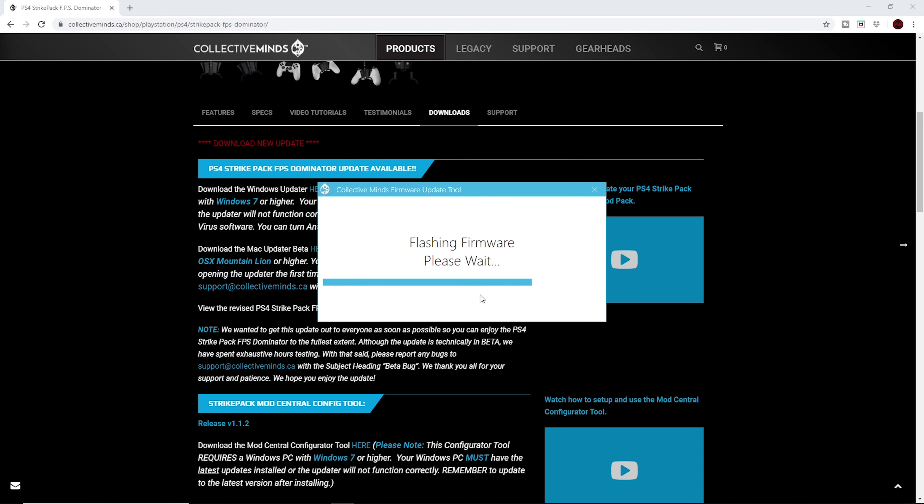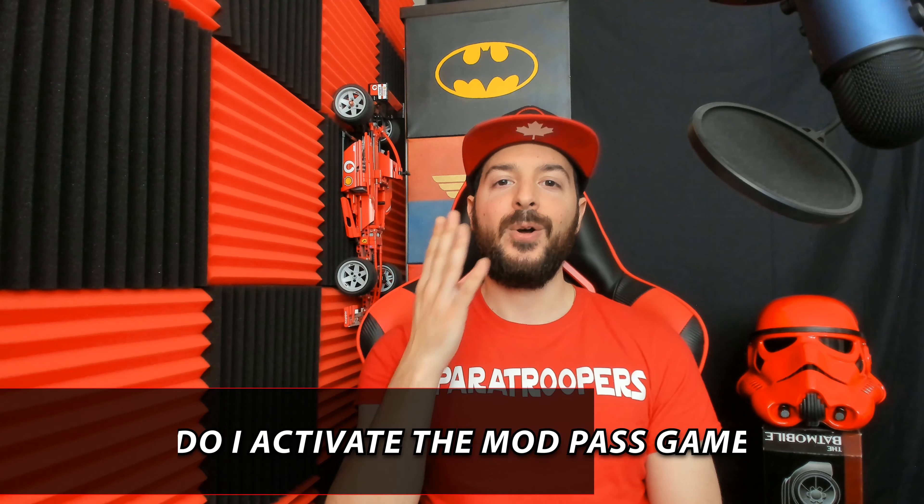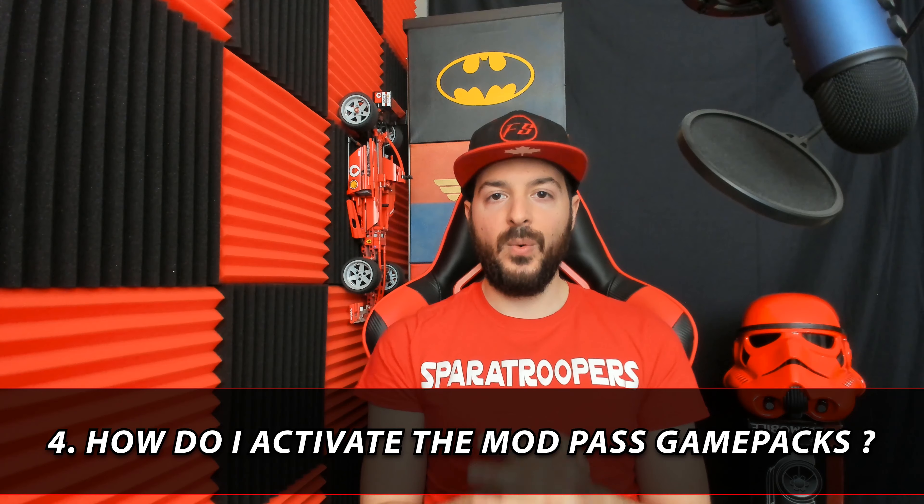That leads us into question number four: how do I get my ModPass game packs to work? We're going to jump into troubleshooting techniques because there are two steps you guys just aren't doing. Step number one — you aren't properly saving the game packs to your Strike Pack in ModCentral. Step number two — you guys aren't activating the game packs while in game. I've done a full detailed review on how to use the ModPass and ModCentral, linked down below in the description.